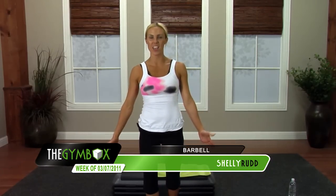Hi. Welcome back to The Gym Box. My name is Shelly. And today we have a 60-minute weights workout. Grab your weights and let's get going. I have a barbell that I'm using today with 10 pounds on both sides. You're welcome to use dumbbells if that's what you have at home.